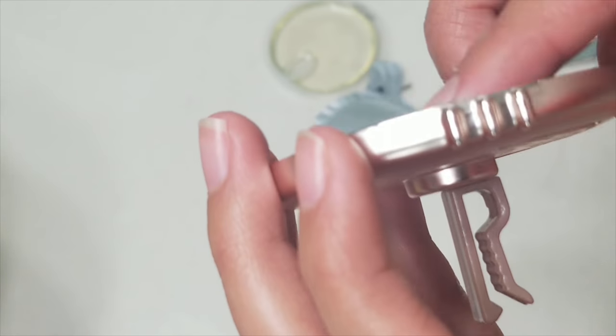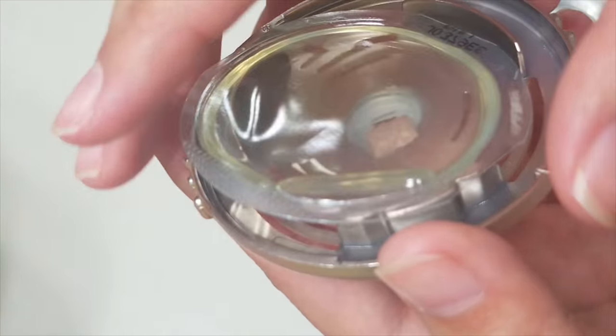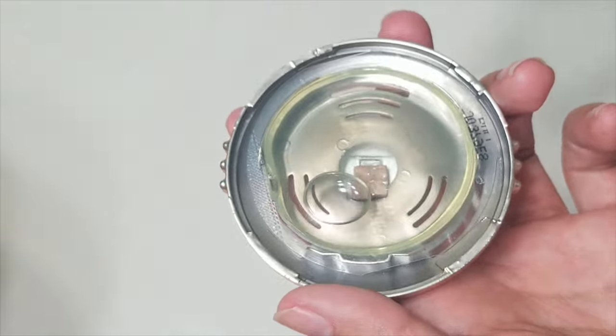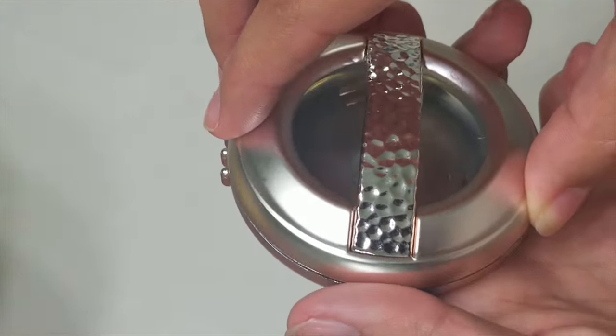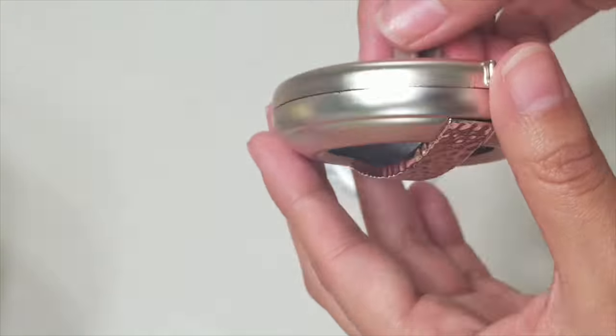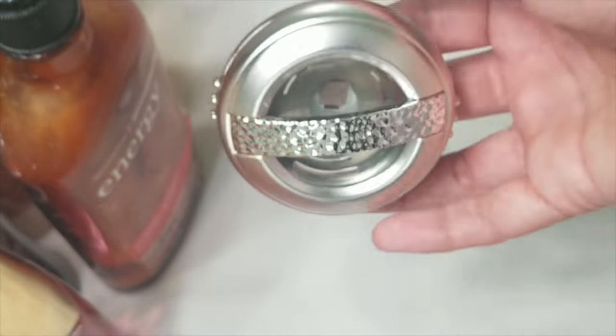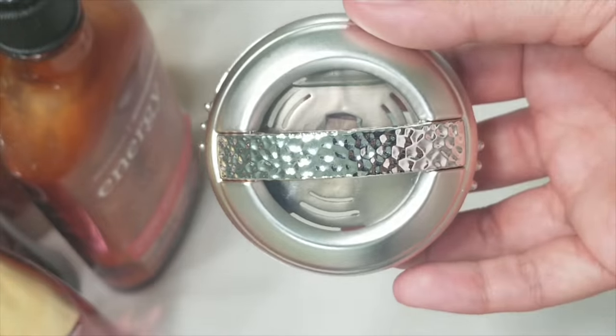Opening the portable holder, you can see the inside has three stands to hold the scent. Place the soft side of the scent facing up so the stands can hold onto the plastic disc. This is the correct way to place the scent onto the portable holder. Thank you all for watching!